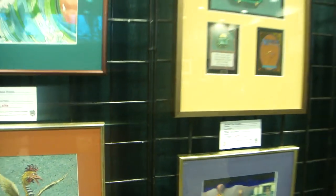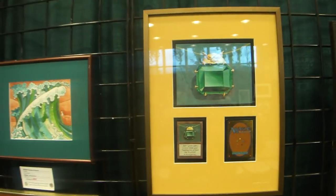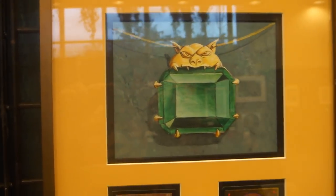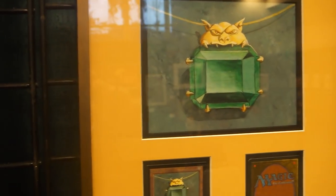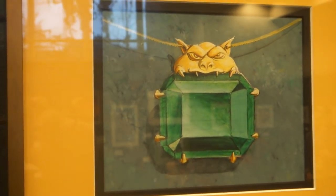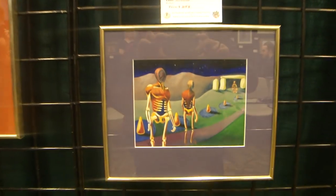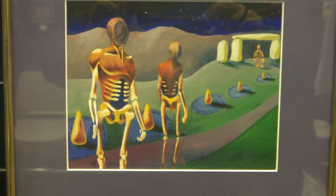And this is — getting to the Power 9 — this is the original Mox Emerald. There's no yellowness to it, it's just the matting. This is a very rare painting; this is the original Time Walk.